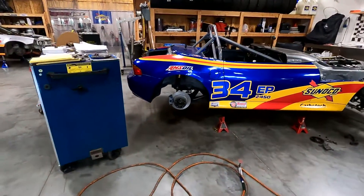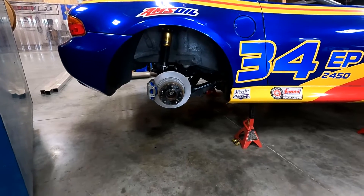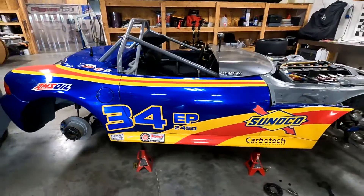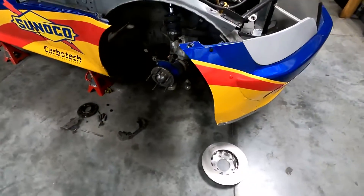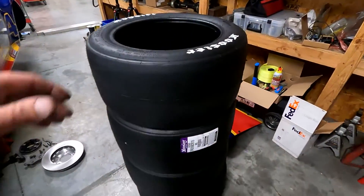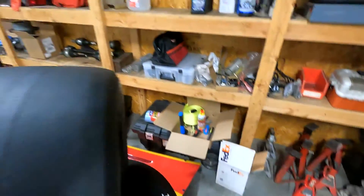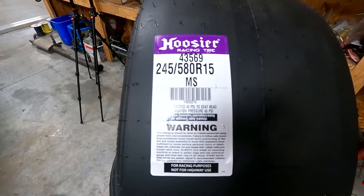Speaking of which, been getting after the BMW this week. Got the correct differential in for Indianapolis and everything's nut-and-bolt checked. I really check everything when it comes to prepping my cars. The brakes are done, looking good, ready to go. Next I'll start nut-and-bolt final checking the front of the car and get the brakes on up there. Got my set of tires for the runoffs — I'm a big fan of the medium-soft compound Hoosier radial slicks, running a 245.